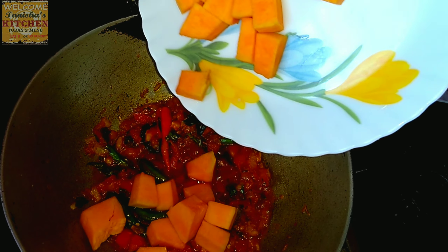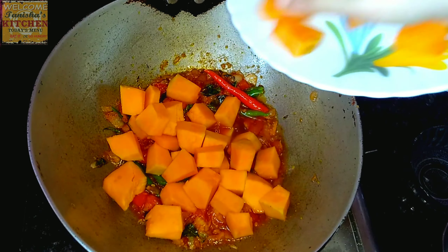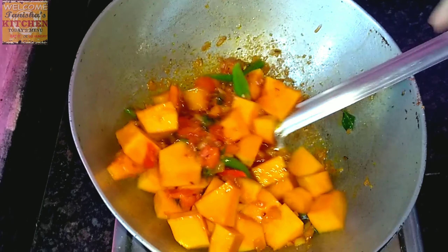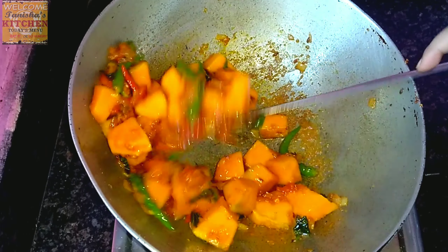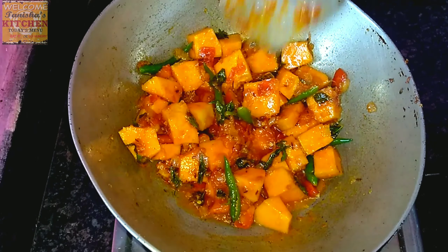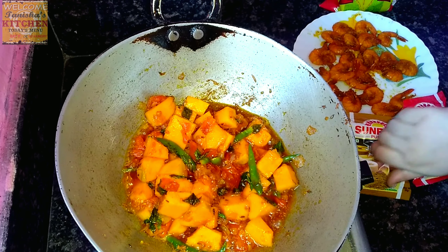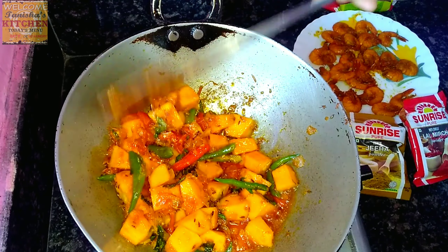Now I'll add the cubed pumpkin pieces. Add all the pumpkin cubes and stir fry for three to four minutes. Don't let it burn — fry it properly. It must be half cooked. Turn on the gas on high or medium flame.